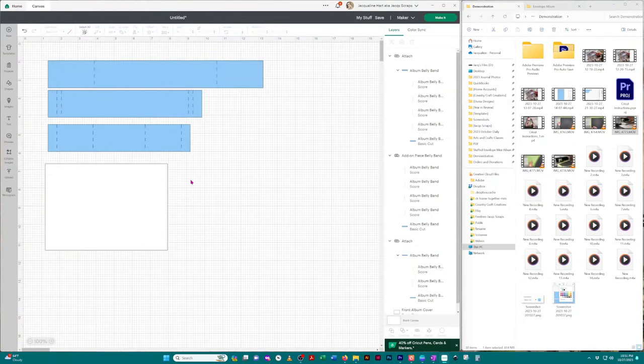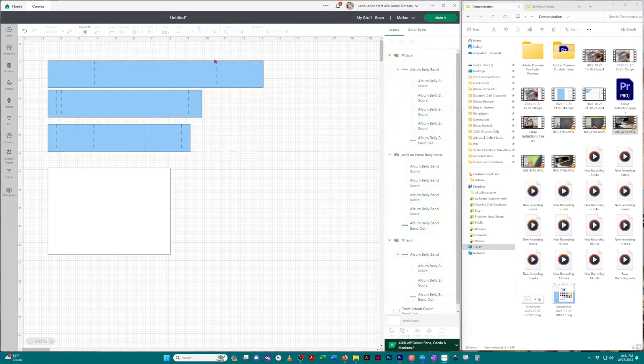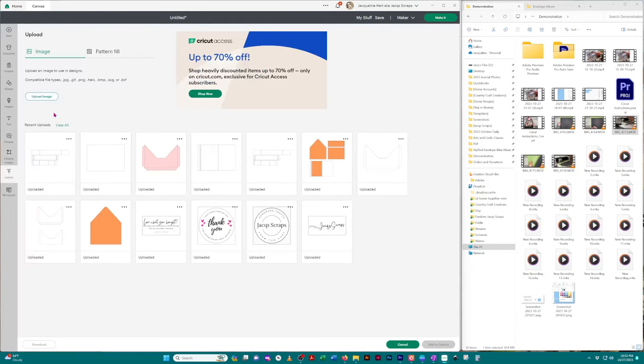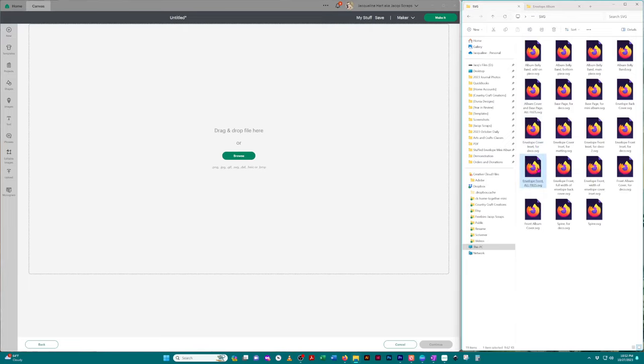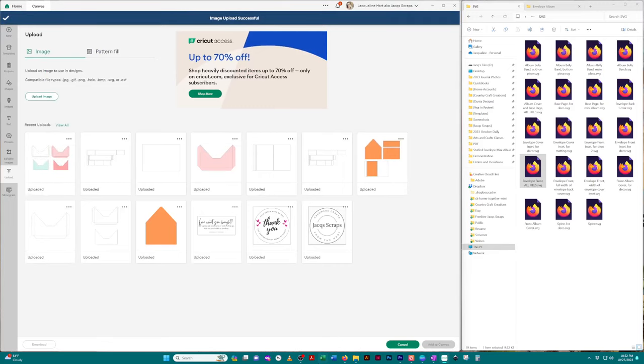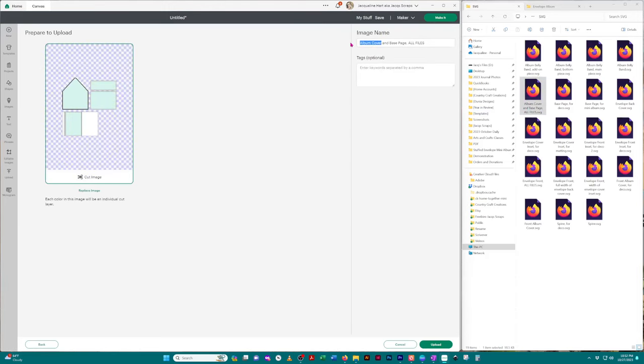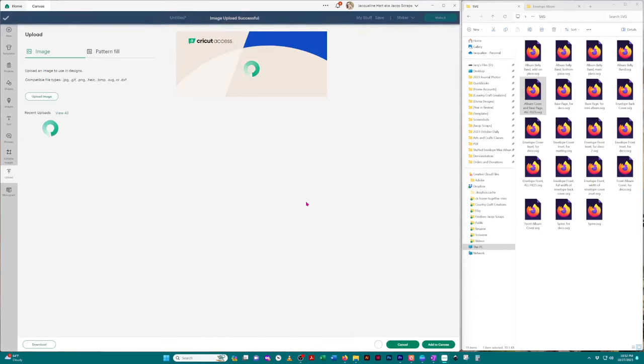So let's just do a recap. I've shown you how to upload single images and how to upload a group of images and change any lines to be score lines. What I've shown you is the same premise you'd use for all your SVG files. But when we go to 'Upload' and then 'Upload Image,' there are two additional files that have all of the files in them — the other one is the envelope fronts. Here are all of the images. We can also upload our album covers. Click 'Upload' and you'll have these two images.